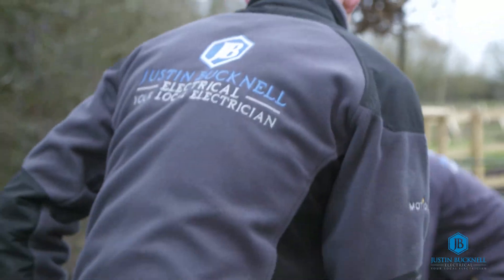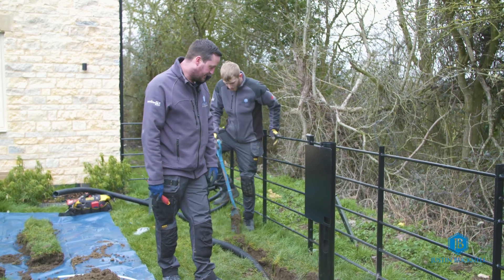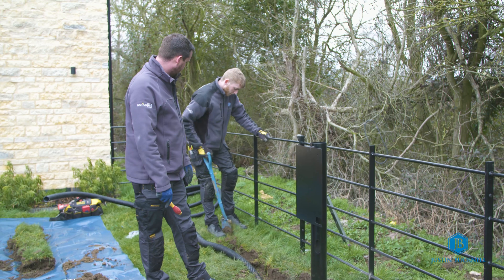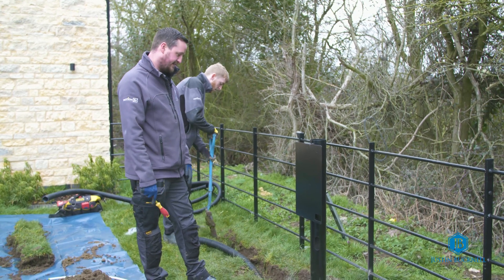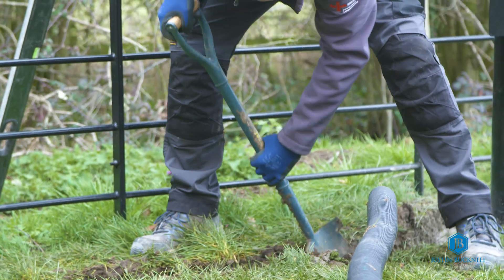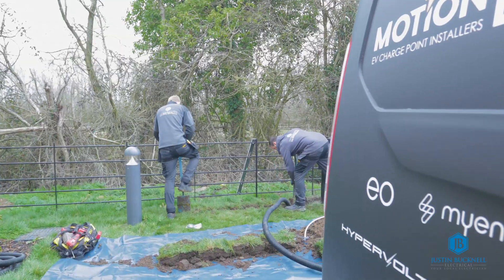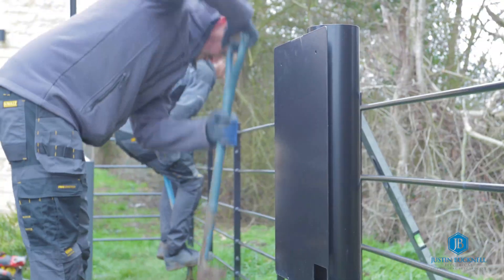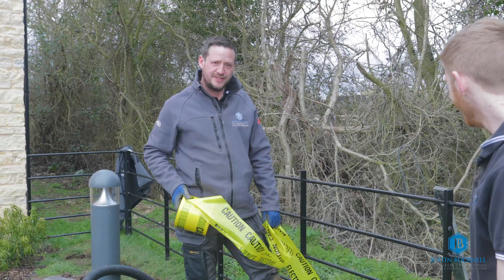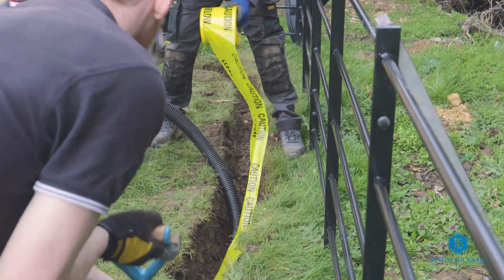We are at the stage now where we've concreted the post in and Matt's just carrying on here to finish doing the ducting, then we'll lay the safety electrical tape and then backfill. We're now just laying the caution tape down so people know that there's a cable underneath if they go to dig here.